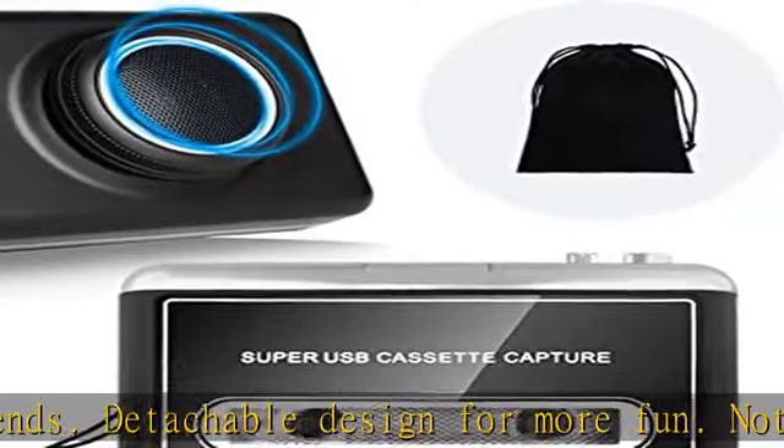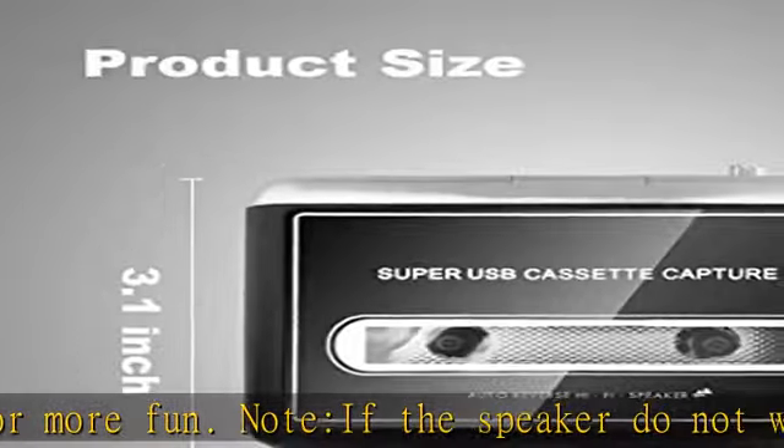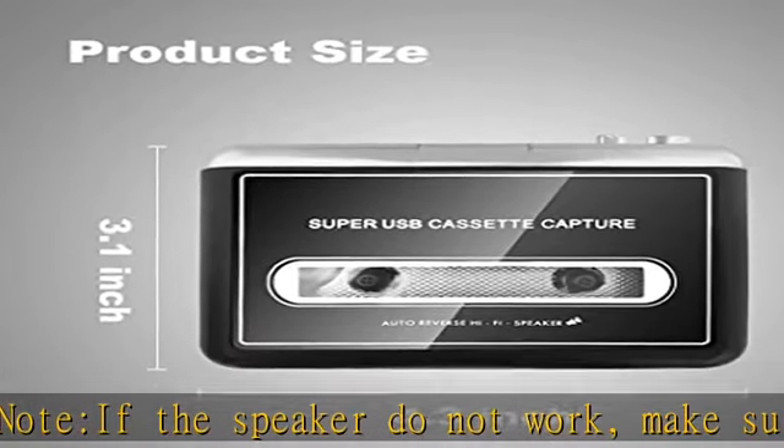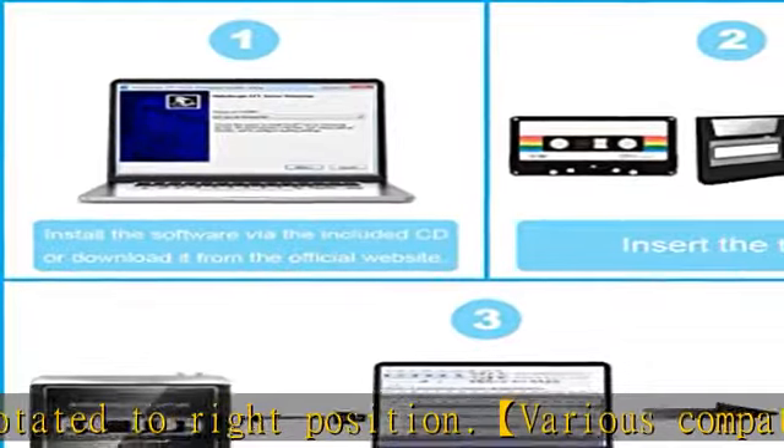Headphone included. Each order comes with converter software, a guide, earbuds, a storage bag, and a 5V DC USB cable to make conversion quick and easy. Check the description to get this product today at the best price.